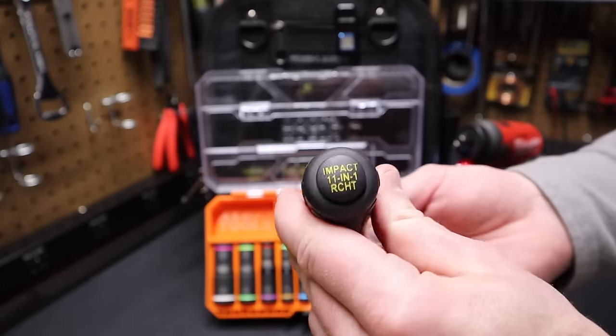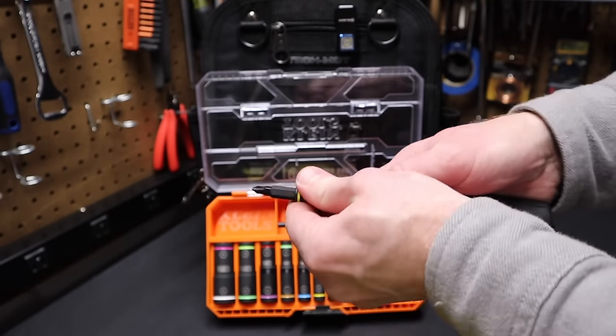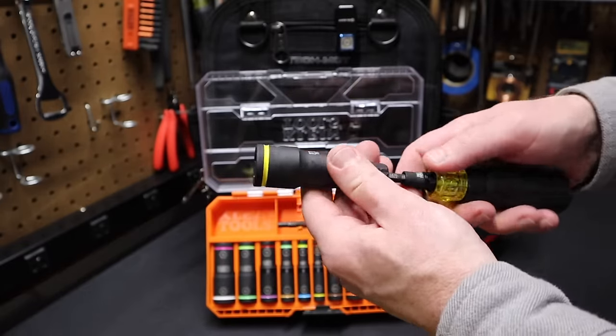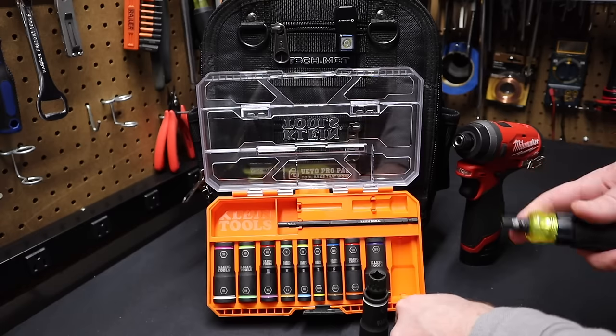Now remember, there's a collet in the Impact 11-in-1 ratcheting Klein screwdriver. If I pop this out — there it is. Take this, pop it in here, and now you can turn it with the Klein ratcheting screwdriver.